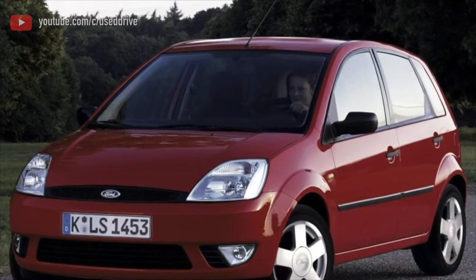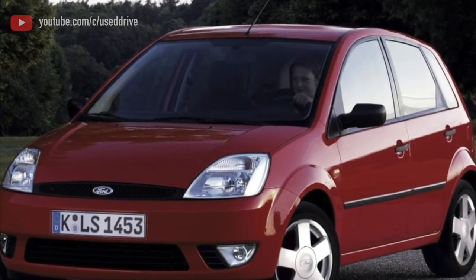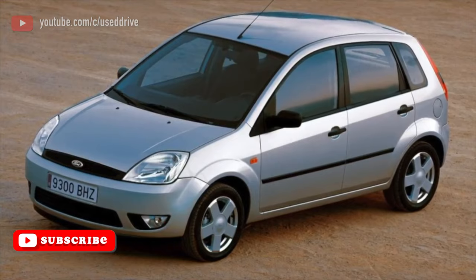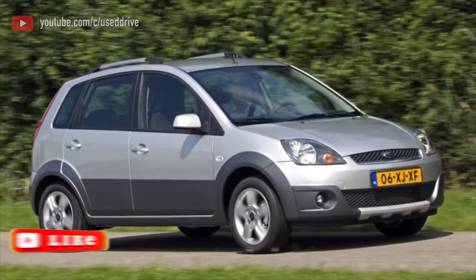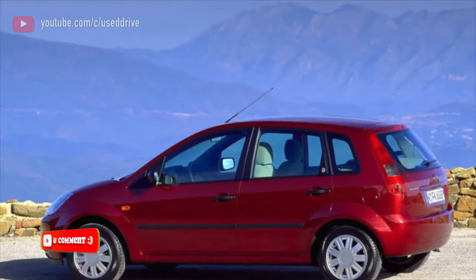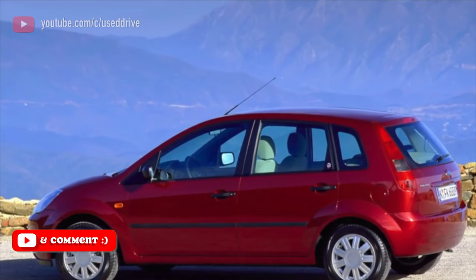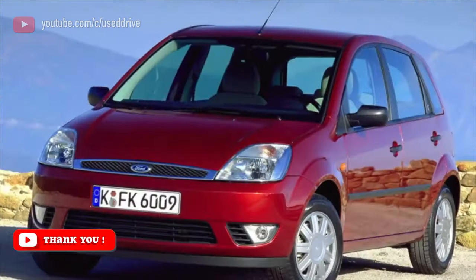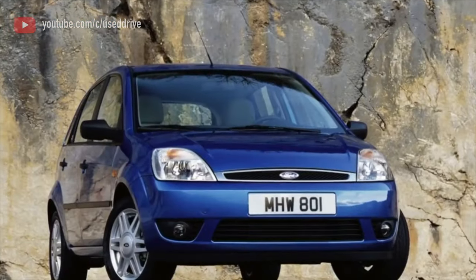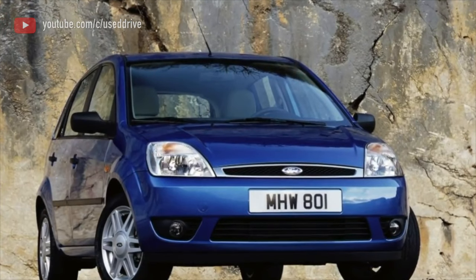When buying, you definitely need to listen to the gearbox — best not on the road where there are many extraneous sounds, but on a lift, engaging a gear and spinning the wheels with the engine, then dropping the throttle. If everything is quiet, congratulations! All that remains is to change the oil immediately after purchase and do it every 60,000 km, as with automatics.